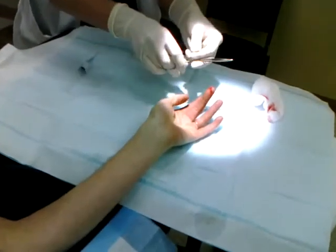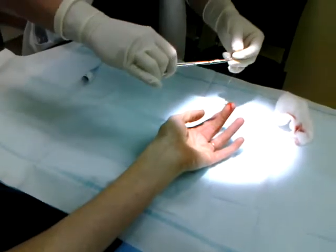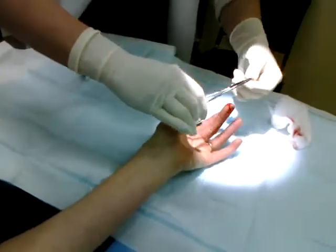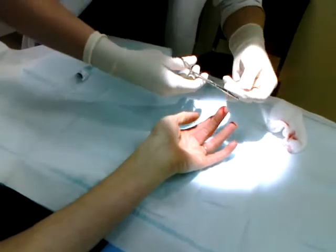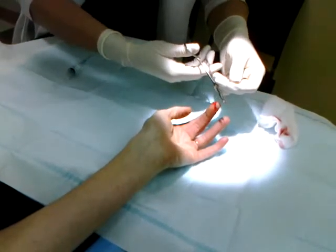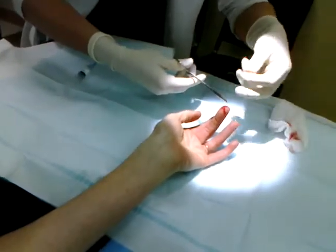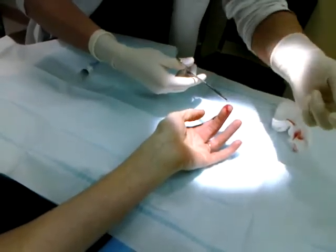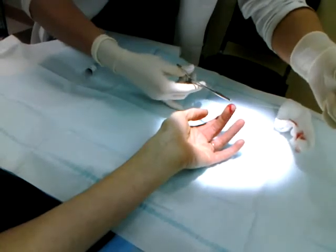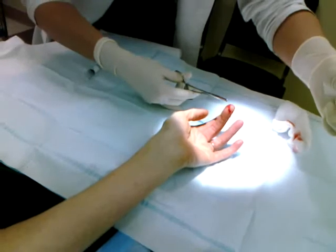The kind of knot used is called a simple interrupted stitch. What that means is basically each stitch is its own knot — they're all separated, instead of a continuous running stitch.